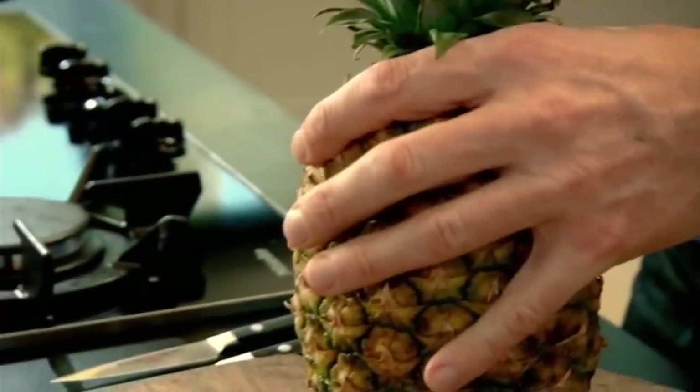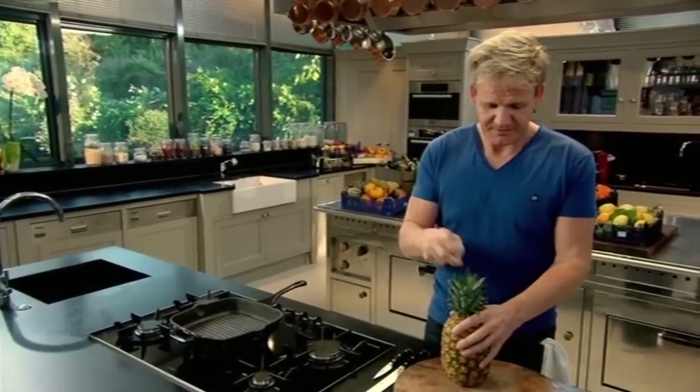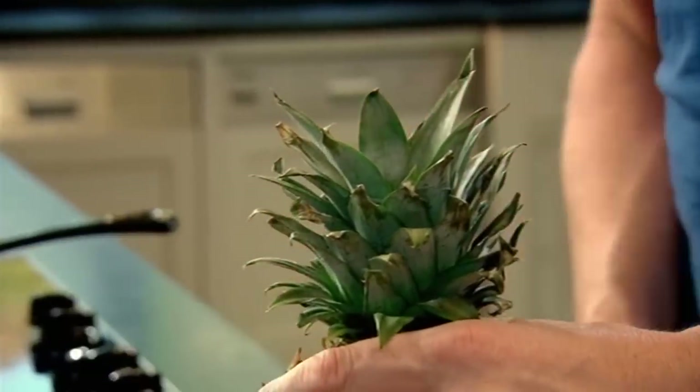The pineapple. A way of testing it's nice and ripe — the top of the leaves come out. Perfect, ready to go.